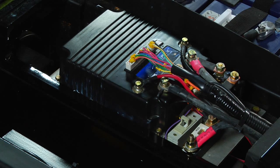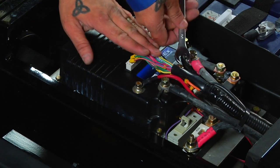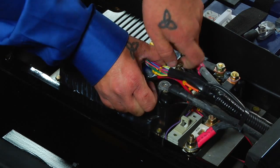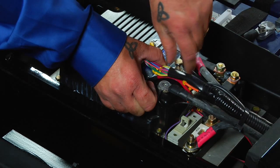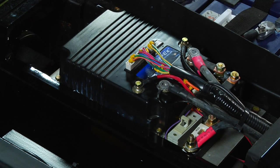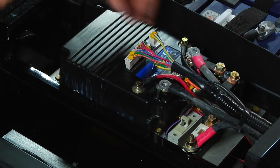To replace a controller in your vehicle, using a 13 millimeter or half inch wrench, disconnect the three large gauge cables from the bottom of the controller. Next, unplug the 24-pin and the 6-pin connectors from the center of the controller.